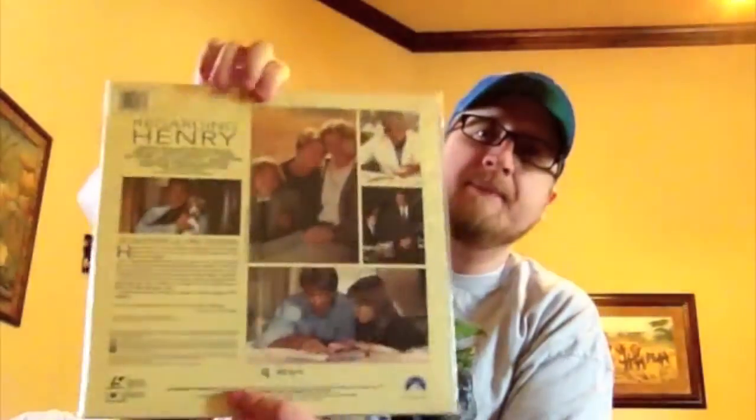Terminator 2 Judgment Day — I think this was like the first or second LaserDisc I got. This one does have the deleted scenes in the special edition. Random Hearts — kind of an overlooked Harrison Ford movie about a guy who loses his memory and it completely changes him. Bram Stoker's Dracula — some great picture work on that one.